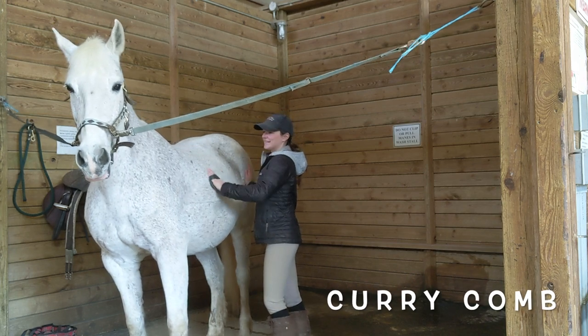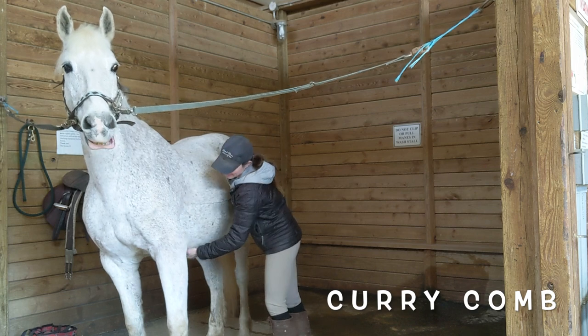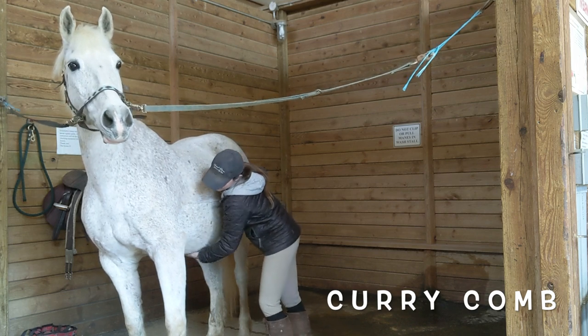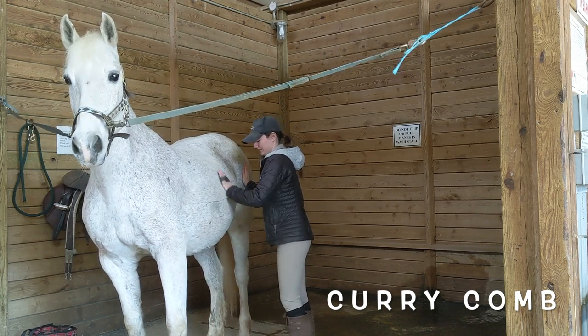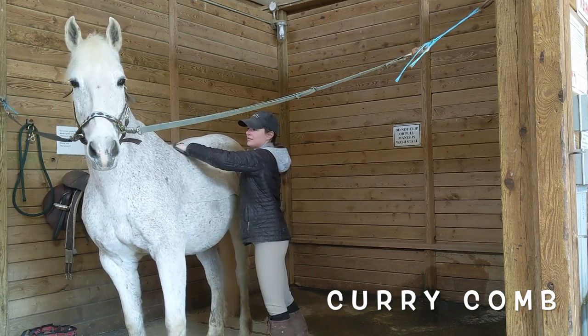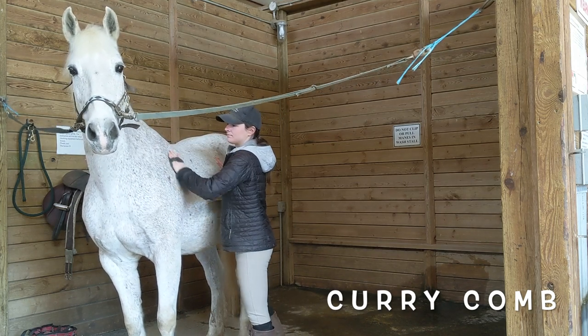First, use a curry comb in a circular motion to lift dirt from the coat. You can use the curry comb on the horse's neck, back, belly, and hindquarters. Do not use the curry comb on the face or legs. How hard you press will depend on each horse's preference and how dirty your horse is.